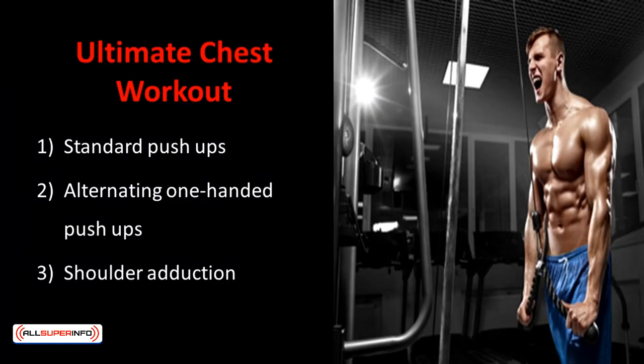First, we'll start off with one of the largest muscle groups of the body apart from your legs and back — the chest muscles. The three most common ultimate chest workouts are standard push-ups, alternating one-handed push-ups, and chest flies.